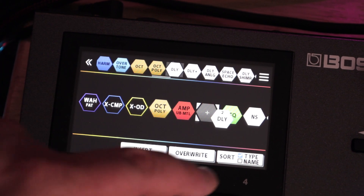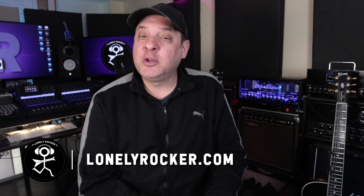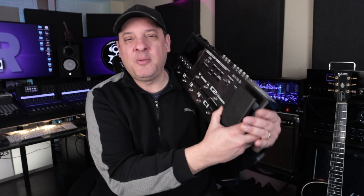So you're in the market for an amp modeling system. You want something physical, something with good quality amp models built in. Perhaps you want good access to effects or other features but you don't quite have the budget for something like a full-blown Helix or a Kemper. But you definitely want something that's going to get the job done in the studio, perhaps live or at rehearsals. Have you considered the GX100 from Boss?